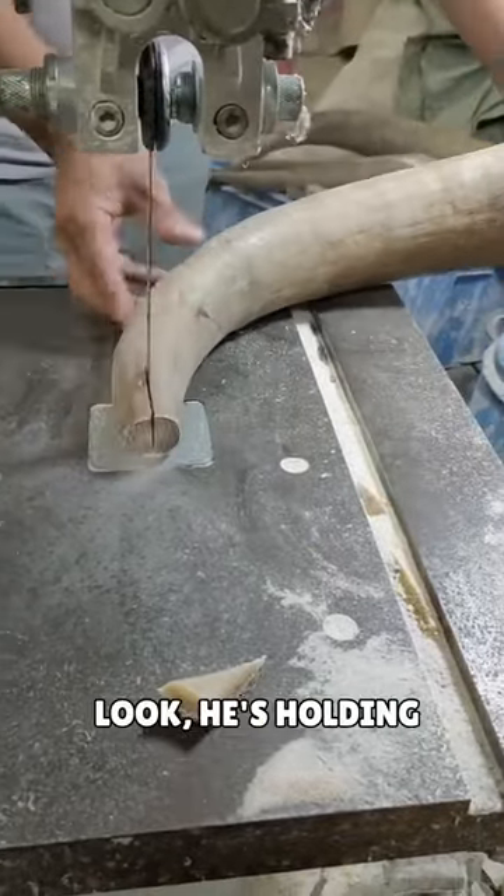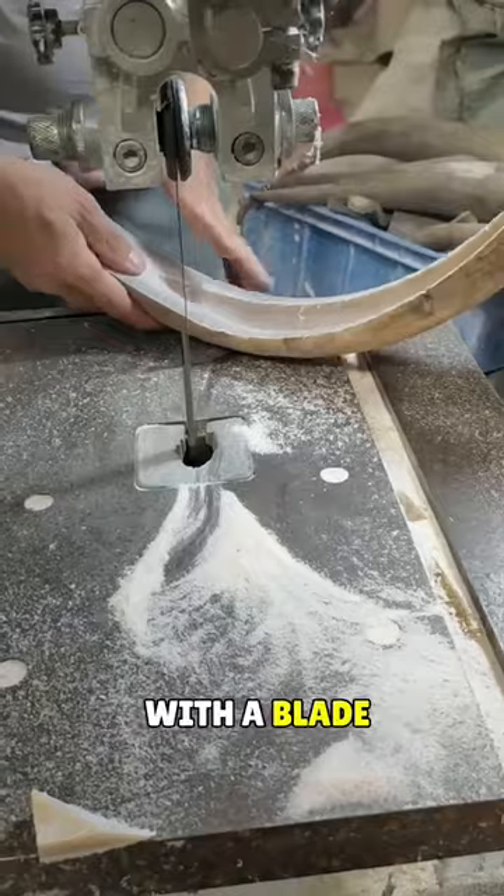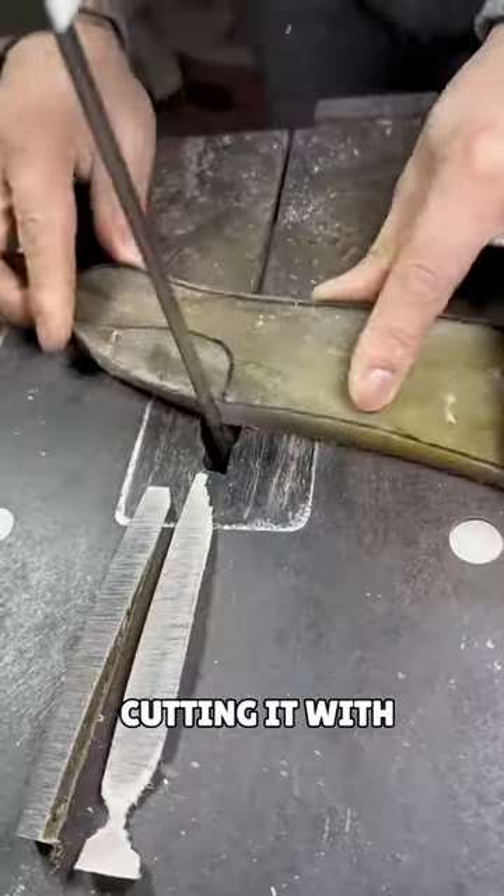This guy is really talented. He's holding a buffalo horn and skillfully cutting it into two pieces with a blade. Then he takes one piece and carefully starts cutting it with precision.